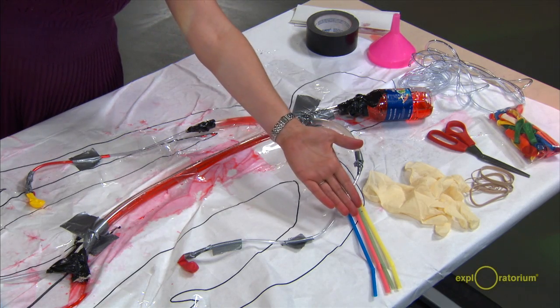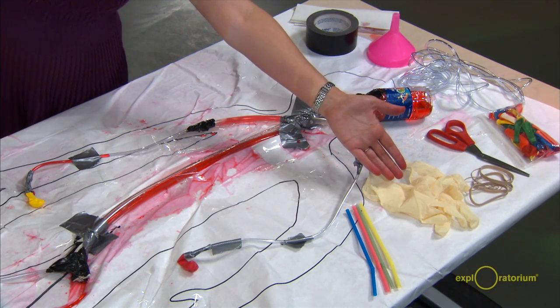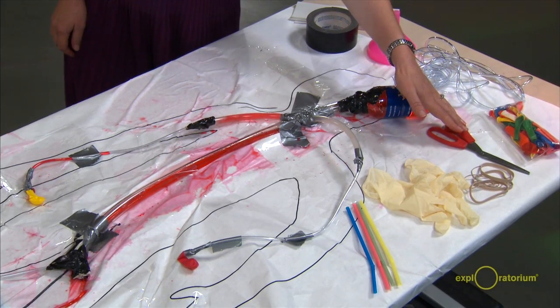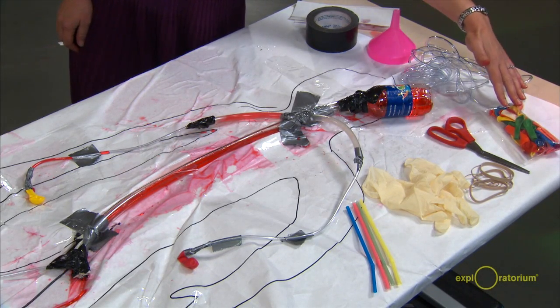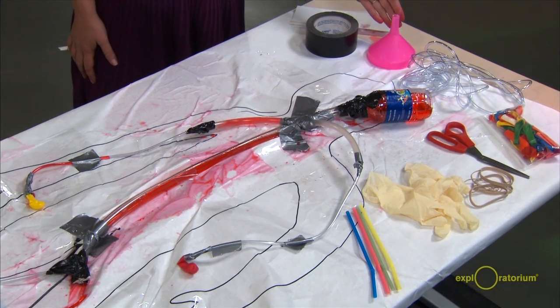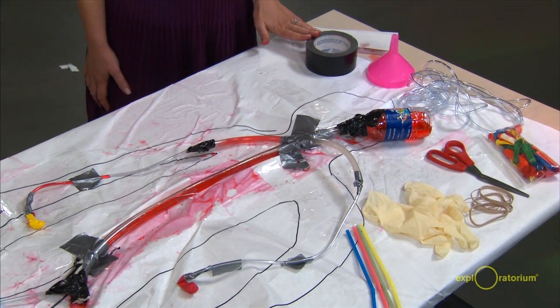We give the students straws and latex gloves and rubber bands, scissors for cutting the tubing, balloons, all sorts of sizes of aquarium tubing, a funnel to get the water into the system, and a lot of duct tape.